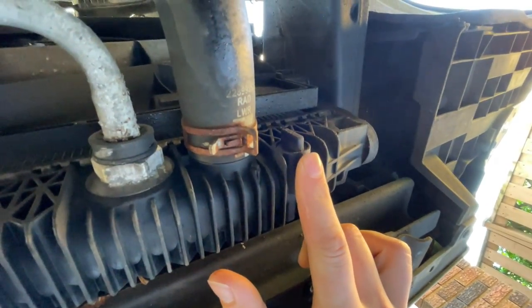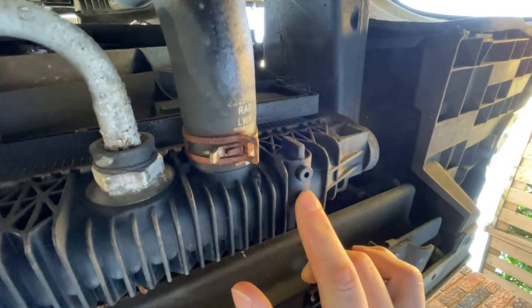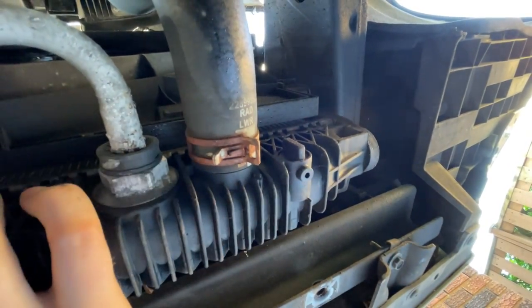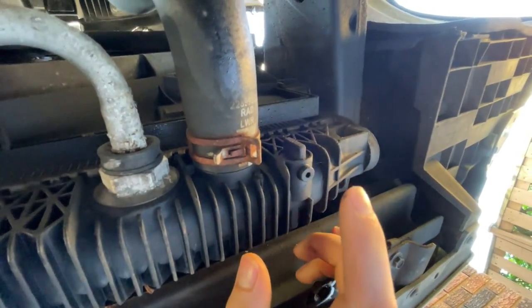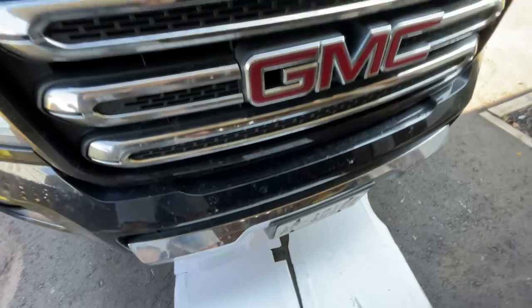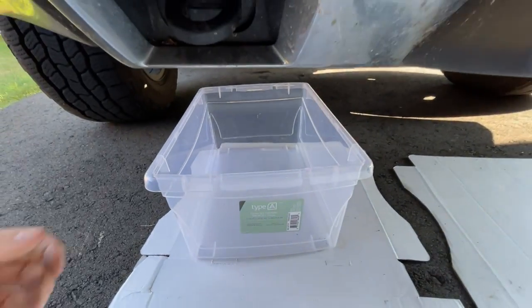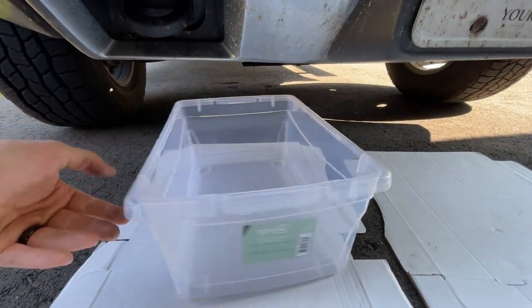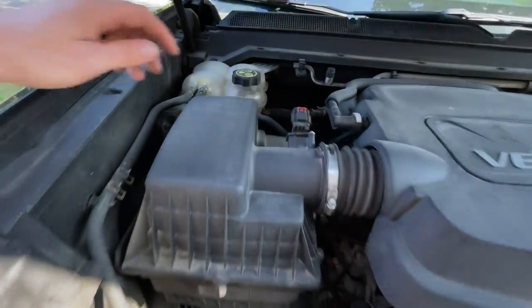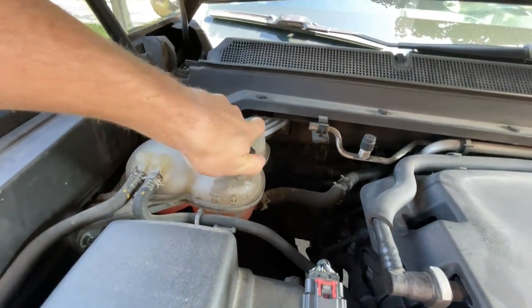On the passenger side of the radiator there's a little petcock — that's how you drain it. The system is totally cold, I haven't run it at all. We'll pop the cap off the radiator, open the petcock, and just let it drain. Since I didn't raise the truck up, I'm using a small tote bin to catch all the coolant coming out of the petcock — not sure if it'll hold all 12 liters.